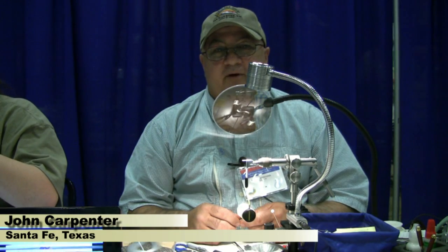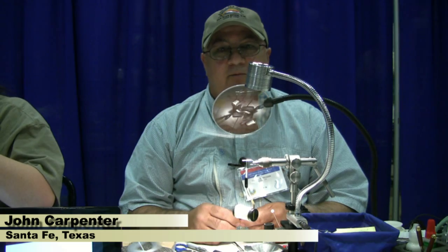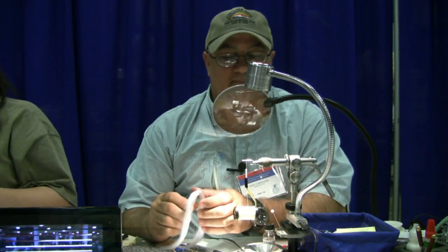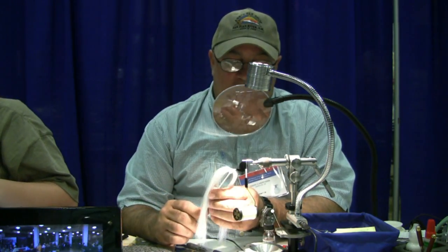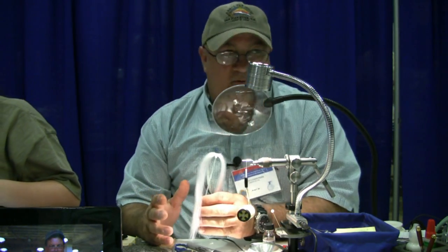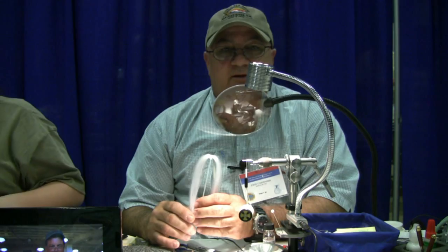I'm John Carpenter from Santa Fe, Texas, and today we're going to be tying the crystal flash shrimp. It's made of crystal flash and feathers — two materials, very easy to tie.